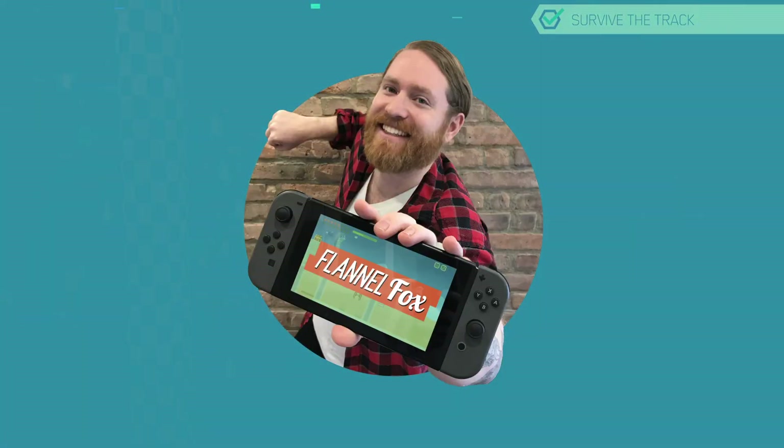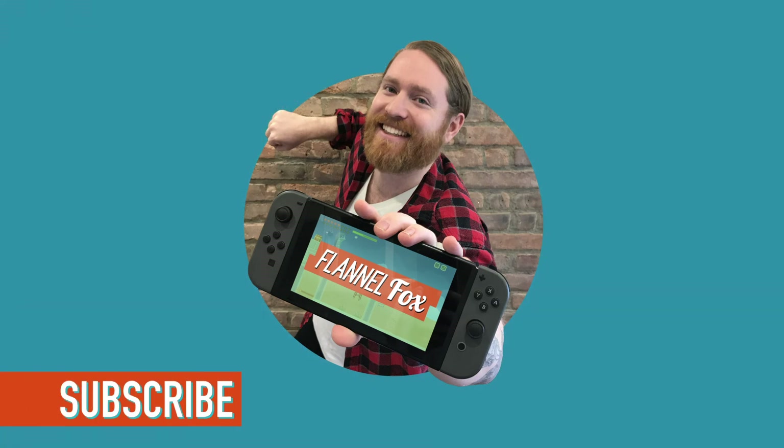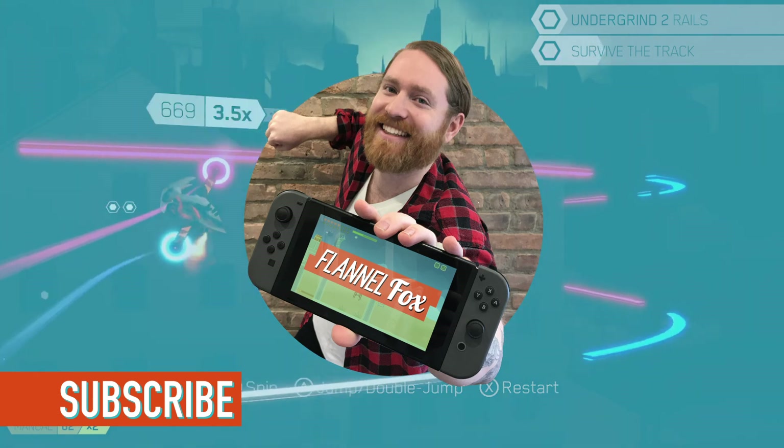If you enjoyed this video game review, please subscribe to my YouTube channel, The Flannel Fox. Check out a video of me playing a super frustrating level in Future Grind that I could just not get past, which I'll link to at the end of this video and in the description.